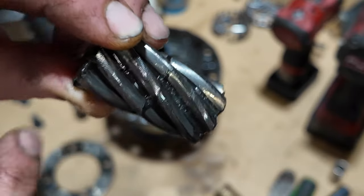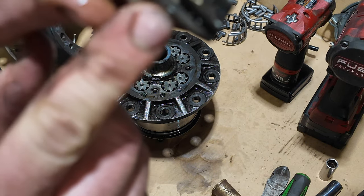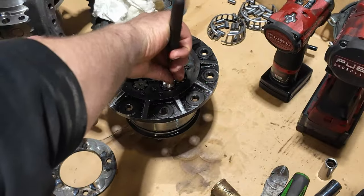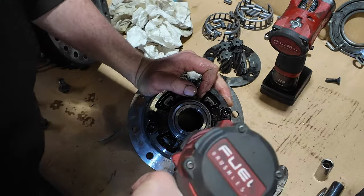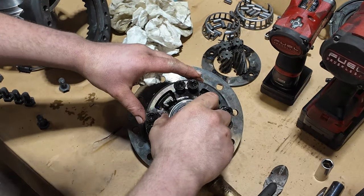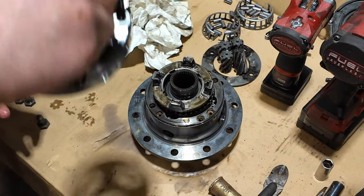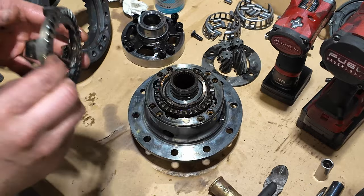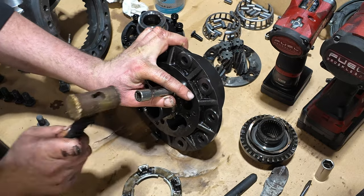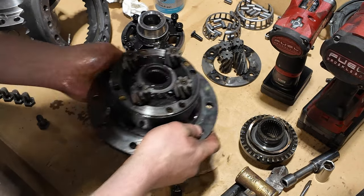You can see where metal has gone through this one — there's a piece of metal on that one. There's the carnage.